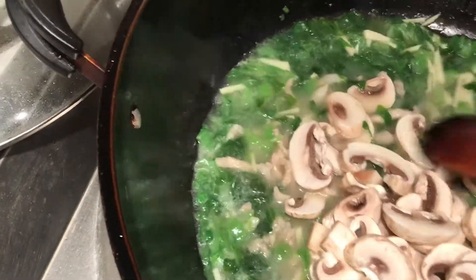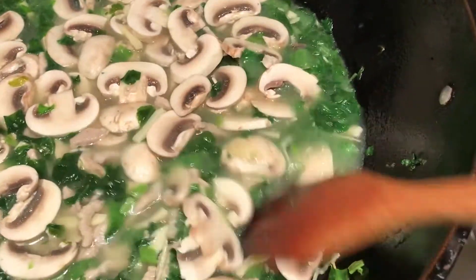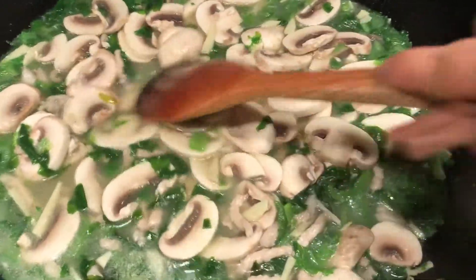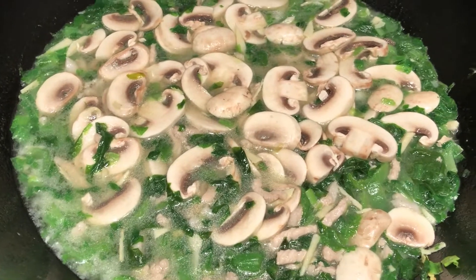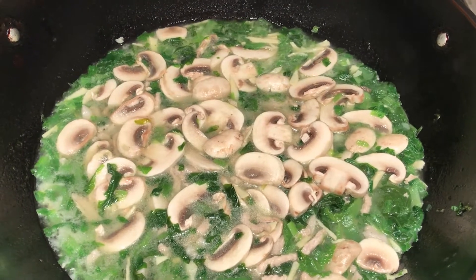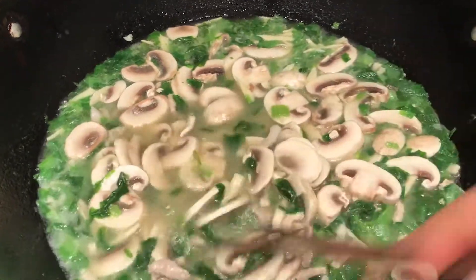Until it's reboiling again, it's almost done. After reboiling, I will taste it and see if any salt is needed, or pepper. You can also use any kind of broth — chicken broth, pork bone broth — to make the flavor better. Each broth has a different salt level, so you taste it, see what else you need, and make it to your taste. Add pepper or salt as needed.